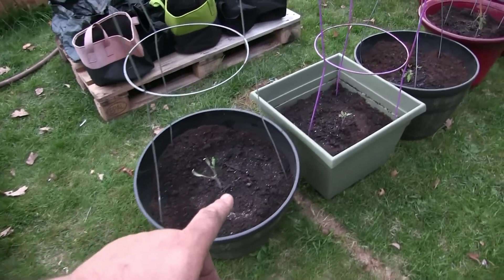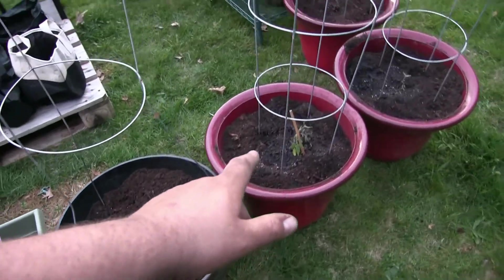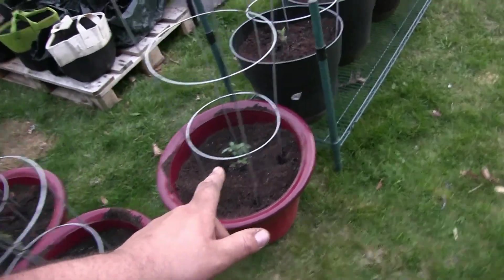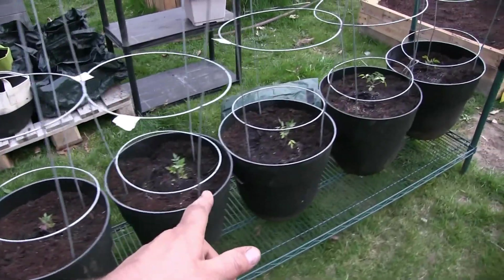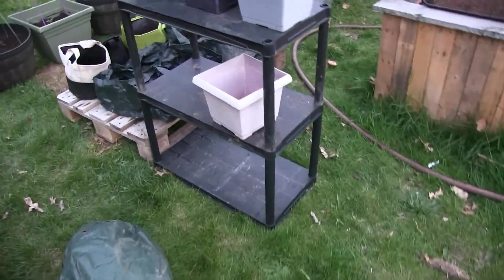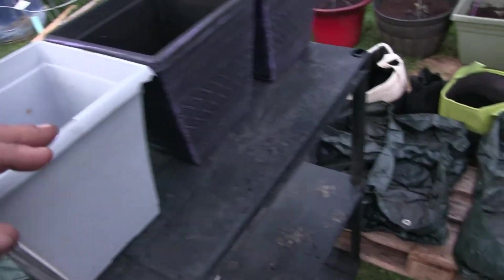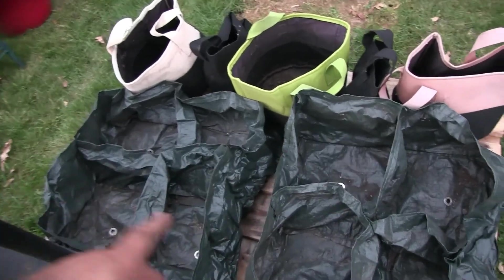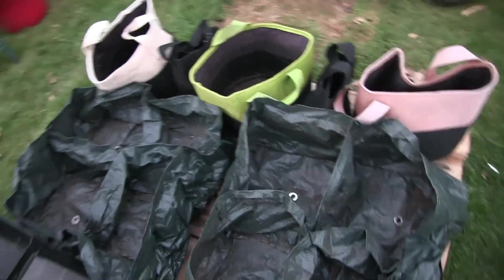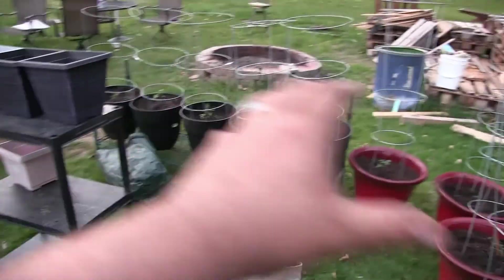We put in Mortgage Lifter, Pineapple, Blueberry, and some mystery varieties — as you can see, we're building a wall of tomatoes. We also set up Selena's grow area: she's going to get a few more pots, we'll buy her all the soil and fill them up, and she'll start her own little garden right behind the wall of tomatoes.